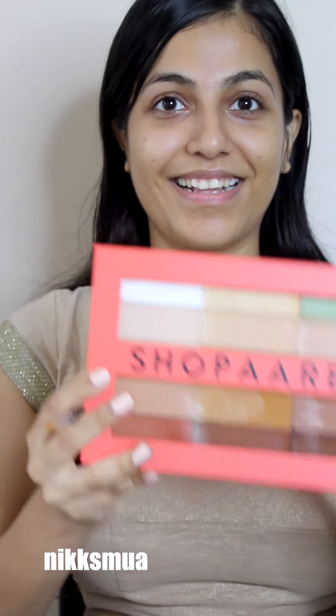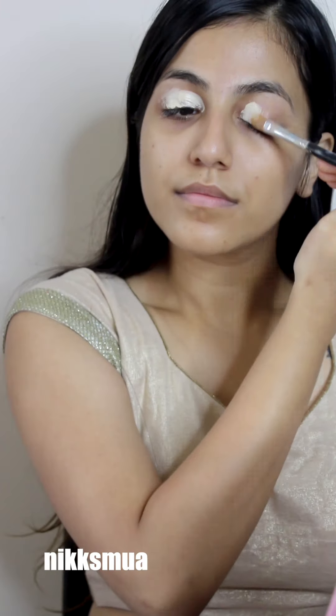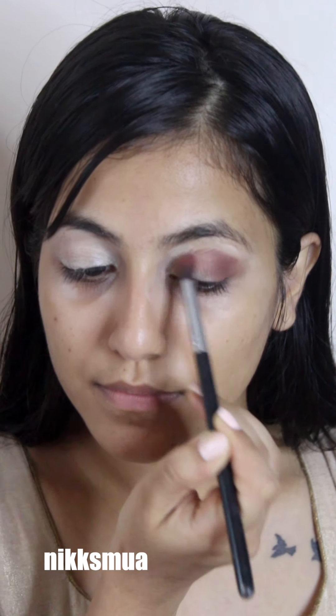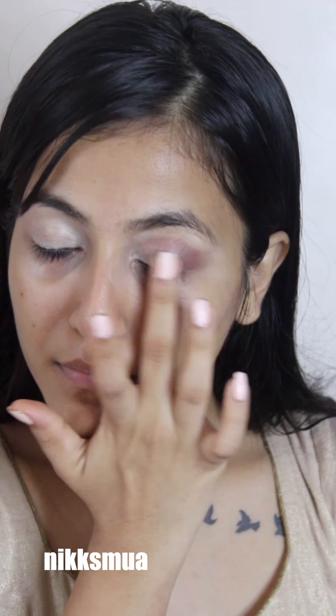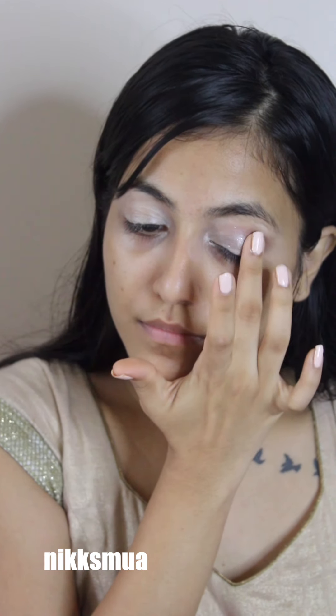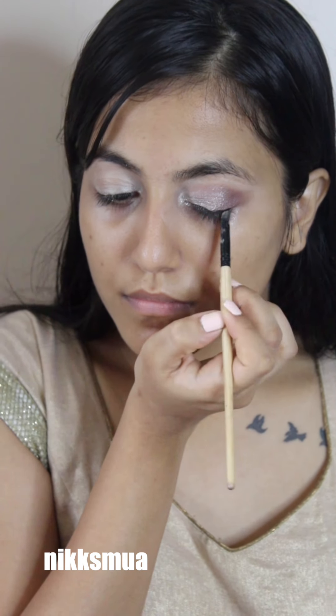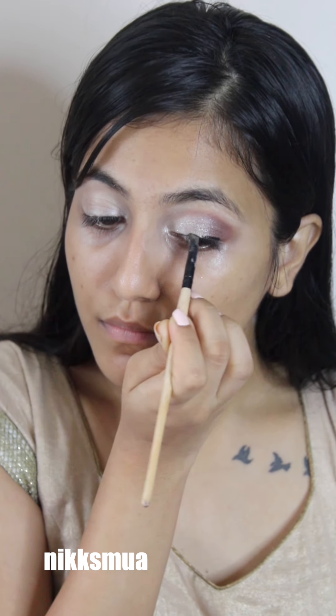First I primed my eyelid with a concealer from Shoppers, using a lighter shade on my eyelid. Then we'll be going with my go-to eye look, which is a brown crease and a silver eyeshadow. On top of that I used this liquid metallic from Swiss Beauty, and I've lined up with a gel-based eyeliner from Forever 52. Without lashes, I think eye makeup is totally incomplete.